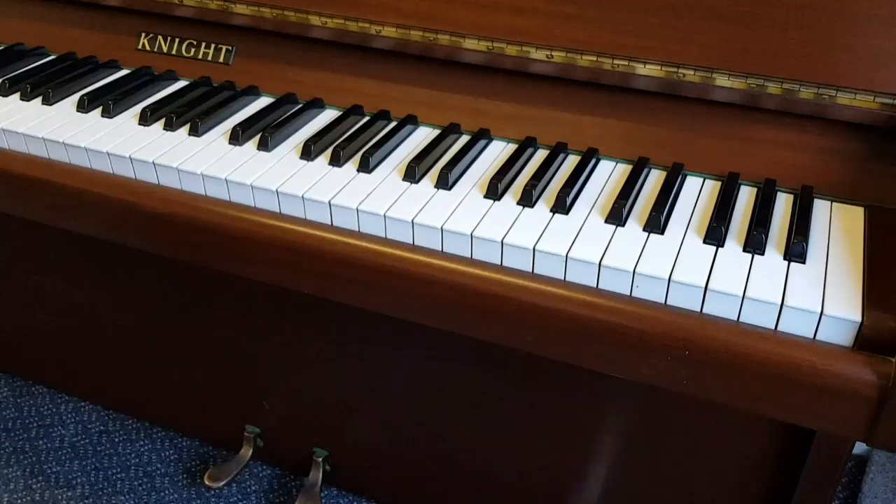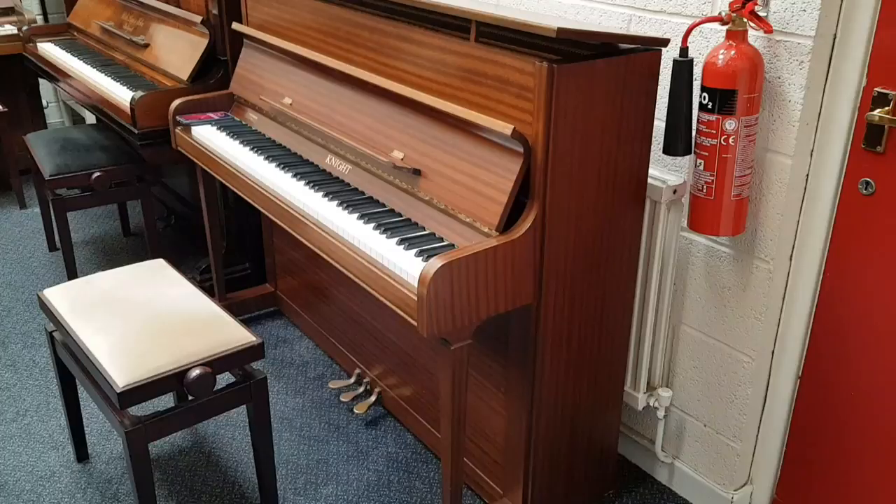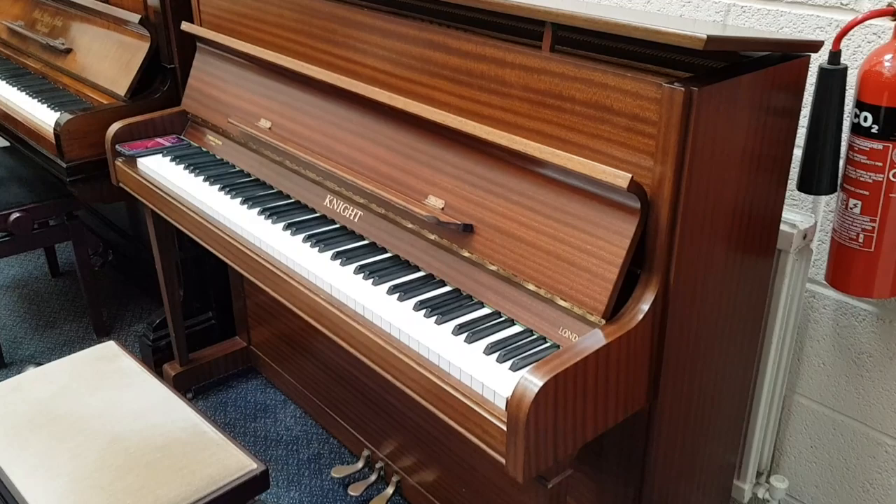This is a Knight K10 upright piano made in 1978, just come into stock. We have pitch raised and tuned it already and are going to look at what other work might need doing on it. I want to use the opportunity to contrast and compare it with other Knights that we have in stock as well, and other small pianos.